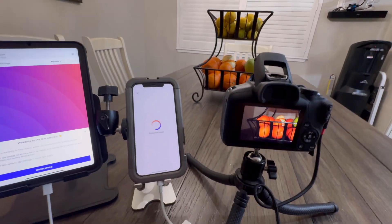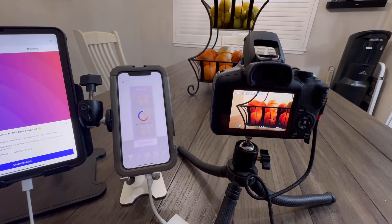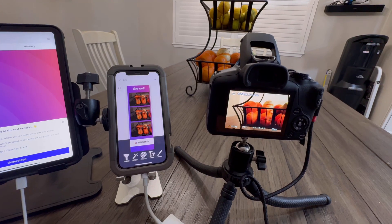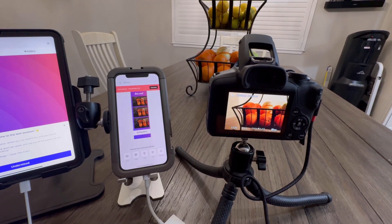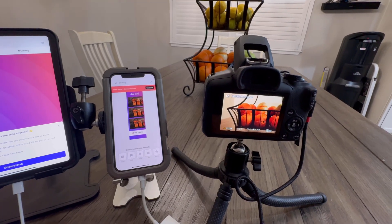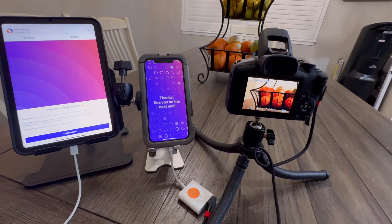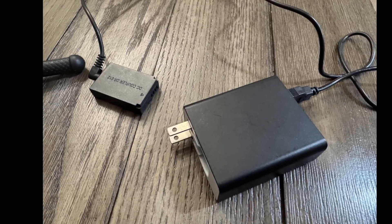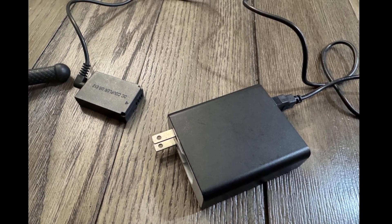These are the recommended settings to use with TouchPix and how to properly connect to a mirrorless or DSLR camera. If you're using a fake dummy battery with your camera, please make sure you're using the proper voltage. Typically it's the fake dummy battery plugged into a USB-C cable, which is then powered into a power bank like this. Make sure it's at least three amps or greater.